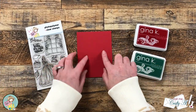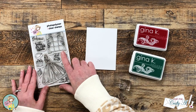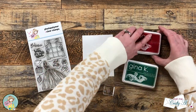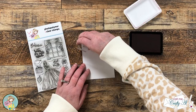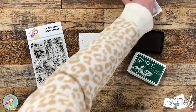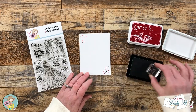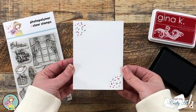While that was drying I cut and folded a red card base and cut a piece of white cardstock to go on the inside for the personal message. I wanted to decorate the inside a little, so from the stamp set I got out the little star cluster from the bottom left and used red and green ink — three stamps in each corner — just to add a touch of color and a little something on the inside.